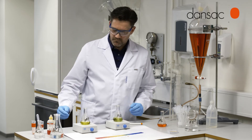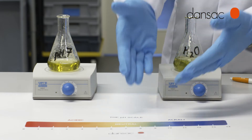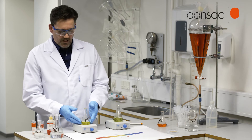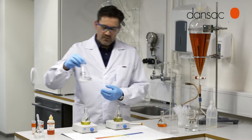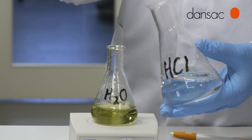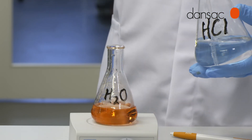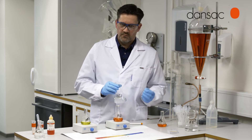Let's have a look at a demonstration about changing pH and a buffer system. Here in this flask we have just pure water. As we can see, it's around pH neutral. And this one is buffered to be pH 7. When we take a little bit of strong acid and add it to the water, it takes very few drops to make that solution acidic.